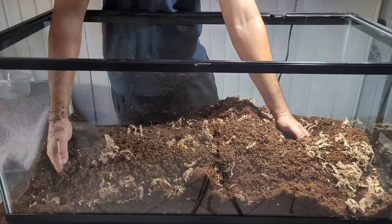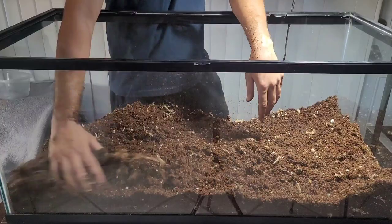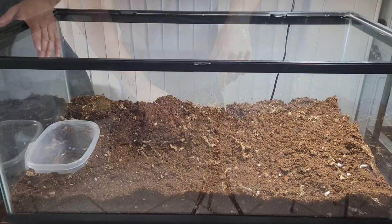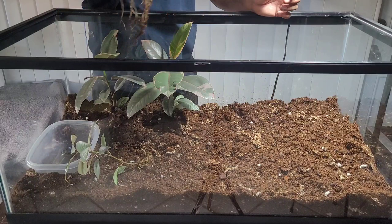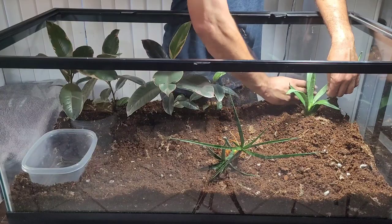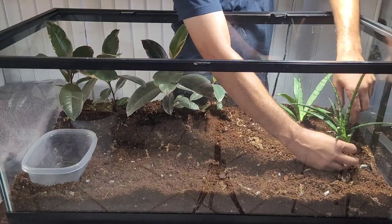Give a minimum of three to four inches of soil to give the plants plenty of room for root growth. Because this is a drier climate enclosure, I'm not using hydroballs or a drainage layer at the bottom. We're going to use a plastic Tupperware as a water bowl, buried in the soil — hopefully the plants grow over it. I put the tallest rubber trees in the back to fill in like a natural landscape, and the succulents go on the basking side where the heat bulb will keep things nice and dry.